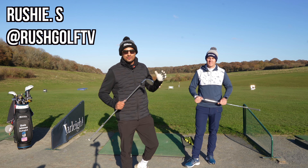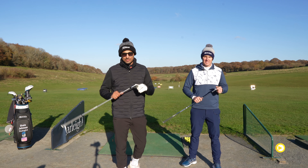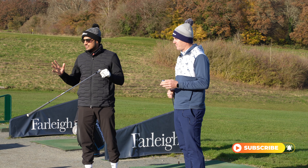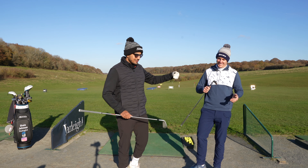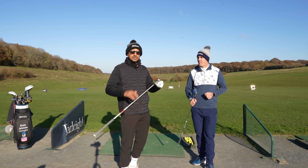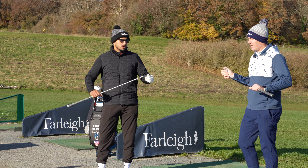Welcome back to Rush Golf TV. I'm back with my guy Shane Johnson, PGA pro, here at Farley. Hopefully you guys are following along and subscribed. Today we're discussing a very common issue — at least for me — the chicken wing when it comes to hitting your shots. We've got a quick video to share Shane's tips on how he's improved my game and helped eradicate it.